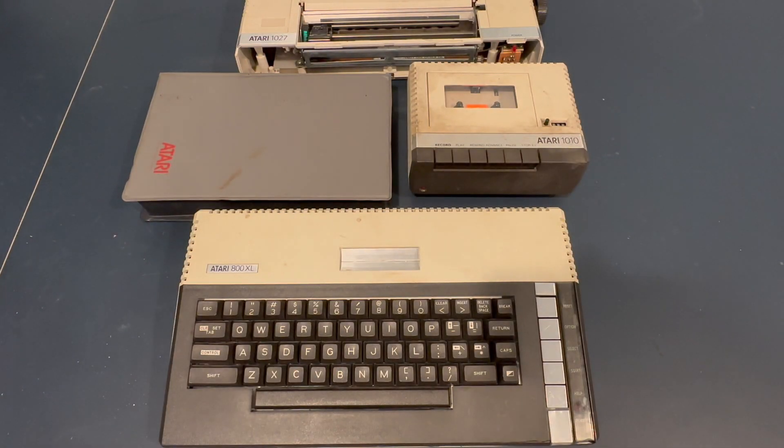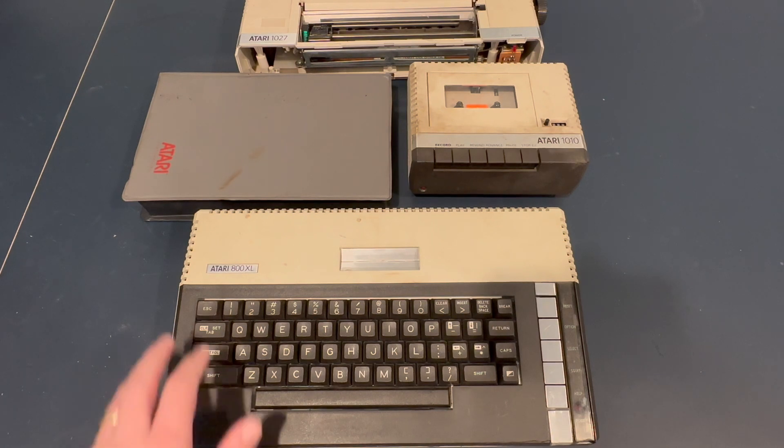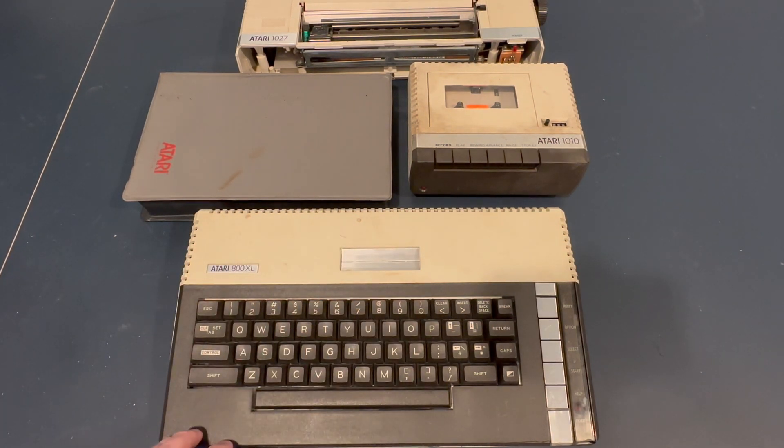Greetings! Welcome to the Power of Vintage. In today's episode, we're going to take a look at this Atari 800XL — this very grubby Atari 800XL.